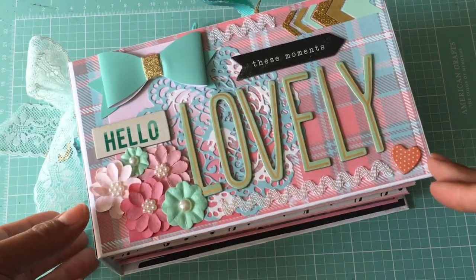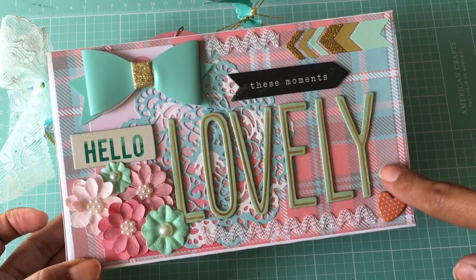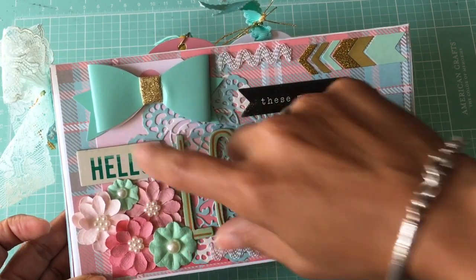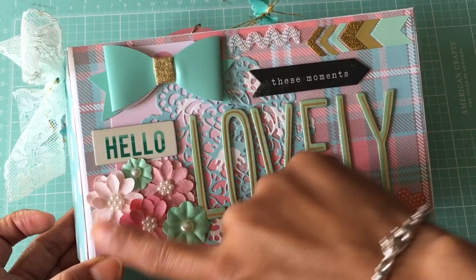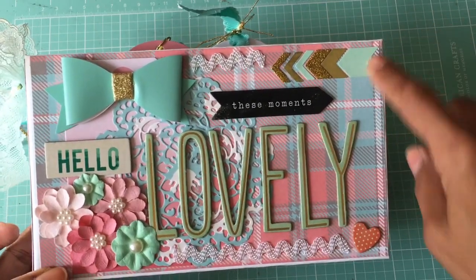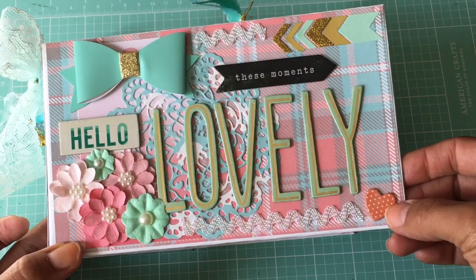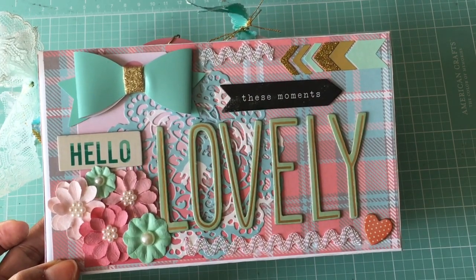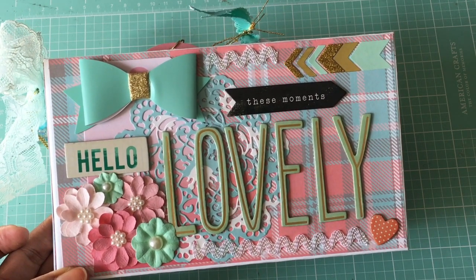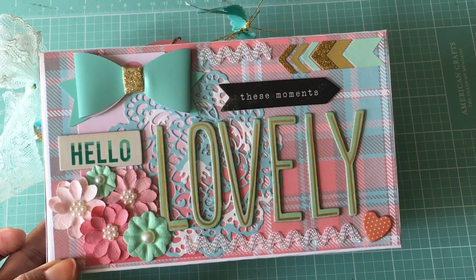I did have to go into my Tuesday Morning vault to kind of create this front cover. I used some stickers — I think it's Create Paper from Tuesday Morning — a Michael's bow, a tag behind the bow from Tuesday Morning, an assortment of flowers from Michael's and Tuesday Morning, some chipboard stickers, stickers from Hobby Lobby, rick rack trim from Michael's, and a chipboard heart. I love the way the cover came out. I always do the cover last, which is funny because Bridget said she always does the cover first.